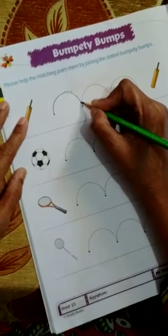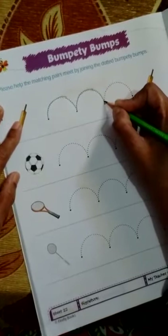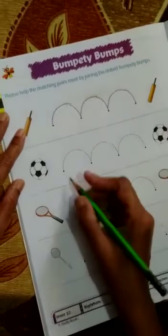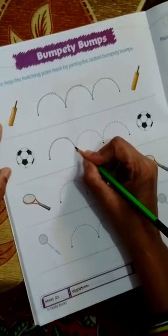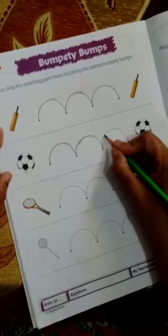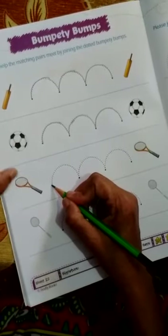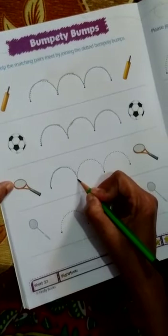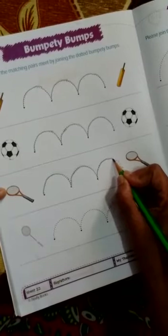Parents, take care that your child holds the pencil in a proper way while tracing the dotted line. Do not make your child press too hard. Now here it's a football — where you cannot play at home as you are all in the house, unable to go out. This is called the bumpty bump curved lines. Now this is a lawn tennis bat. Here again I am tracing it on the dotted lines. Parents, please see that your child holds the pencil properly.